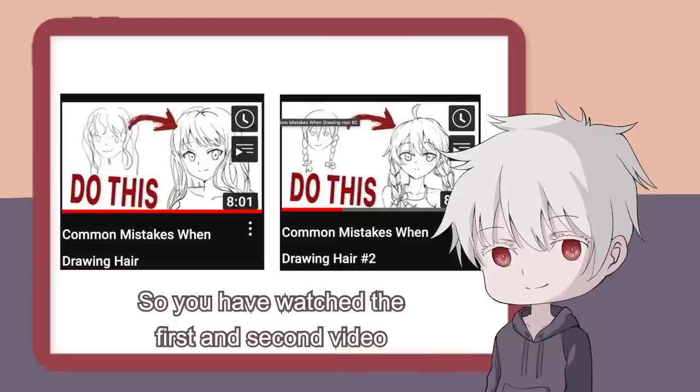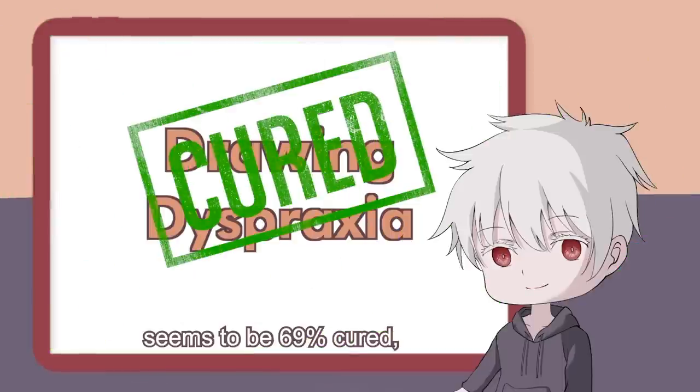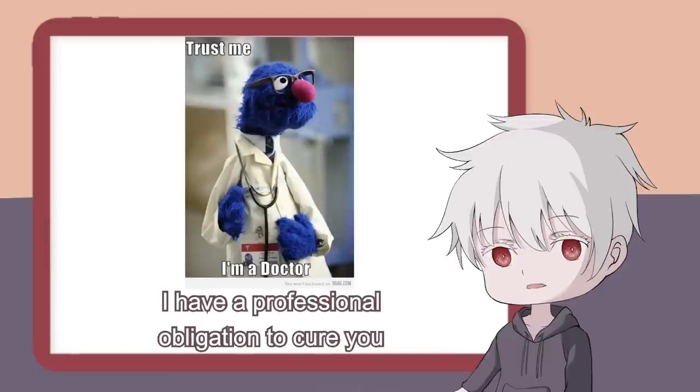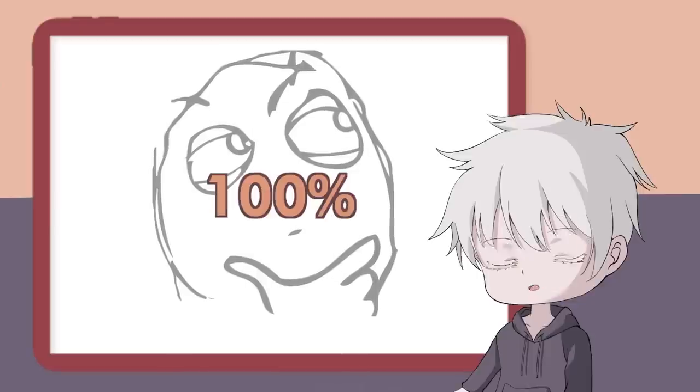So you've watched the first and second video, and your hair drawing dyspraxia seems to be 69% cured, but you still suck at line art. So as a doctor, I have a professional obligation to cure you.